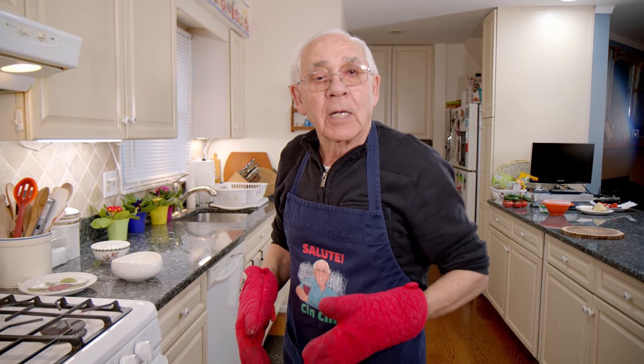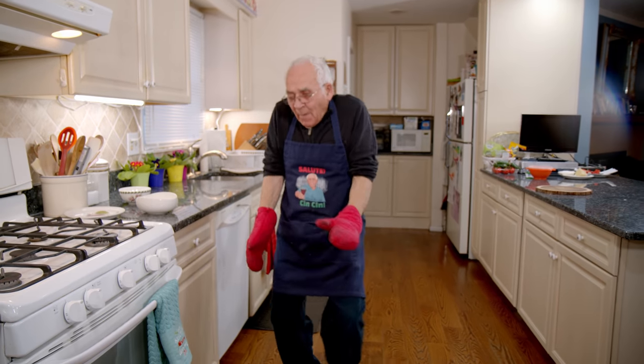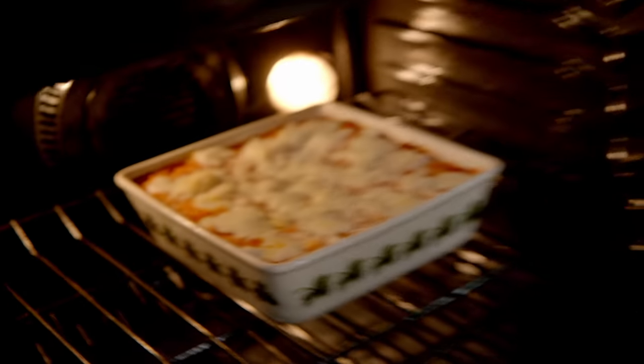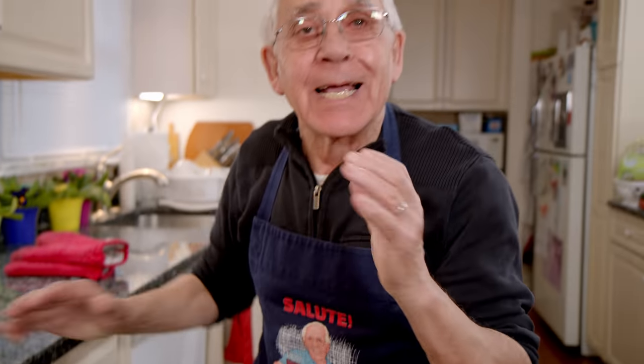Rice ball casserole. Let's take a little look at my beautiful rice over here. Look how beautiful. It looks the same like me — like my basic.